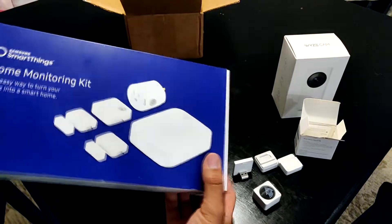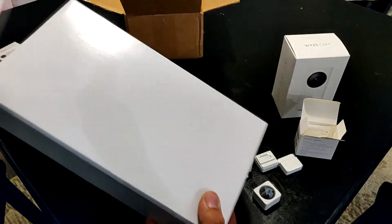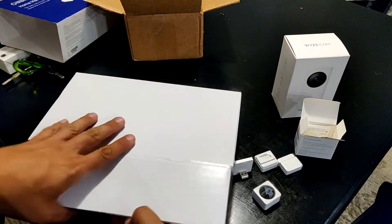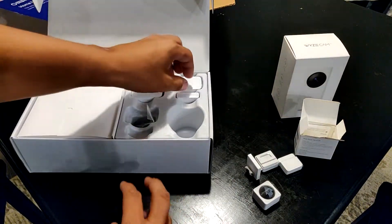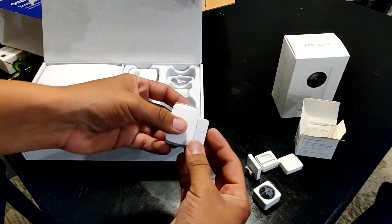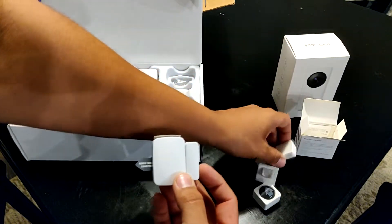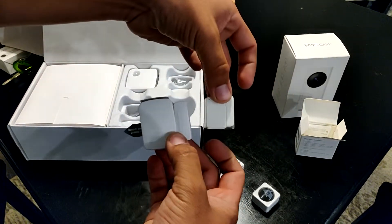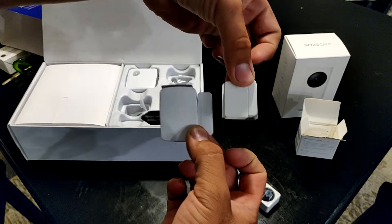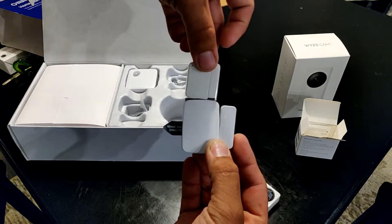I never did an unboxing for this, but I love this Samsung SmartThings — just the hub. That's really why I bought it, for the hub, for the Z-wave and all that compatibility. But look at this — this does no justice at all. When I saw the SmartThings I thought it was pretty small and neat, and somehow I get introduced to the Wyze Sense — that's a big difference! It's almost half the size, maybe smaller.